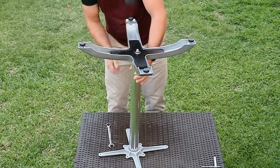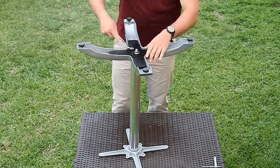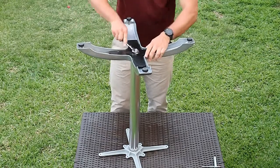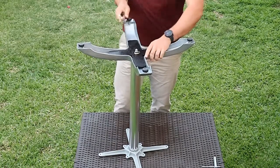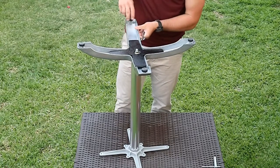Step 9: align the top cross plate and the base and check that the locating notches are seated correctly. Once this is achieved, tighten the nut down hard so the entire base is locked into place. It is not necessary to over-tighten this nut as the locating lugs will stop the base from twisting undone.